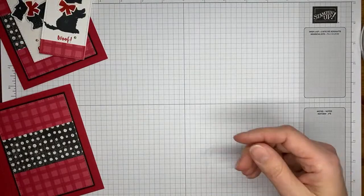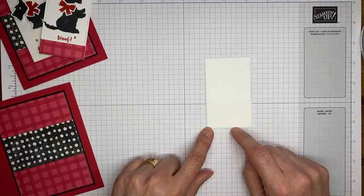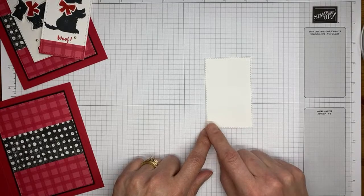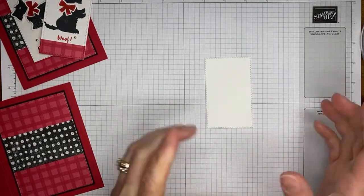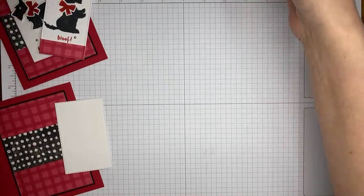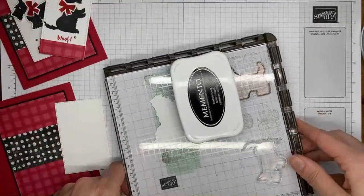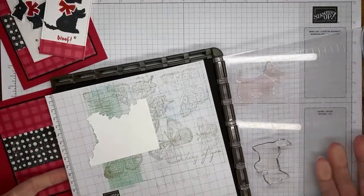I'm going to adhere the layer to the card front, centered top to bottom and side to side. I also cut a panel of basic white cardstock using the fourth from the smallest of the wide stitched rectangle dies — one of the smaller wide rectangles.